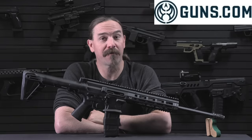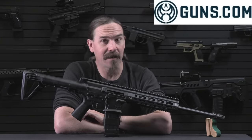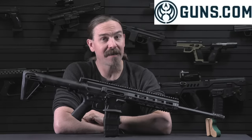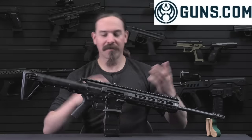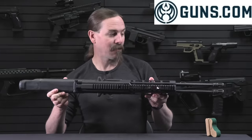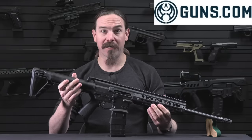Hey guys, thanks for tuning in to another video on ForgottenWeapons.com. I'm Ian McCollum, and I'm here today at Guns.com taking a look at some of the more unusual firearms that they've got in their warehouse. And so of course, nothing says unusual like a dual side-by-side pair of guns glued together into one gun like the Gilboa Snake here.